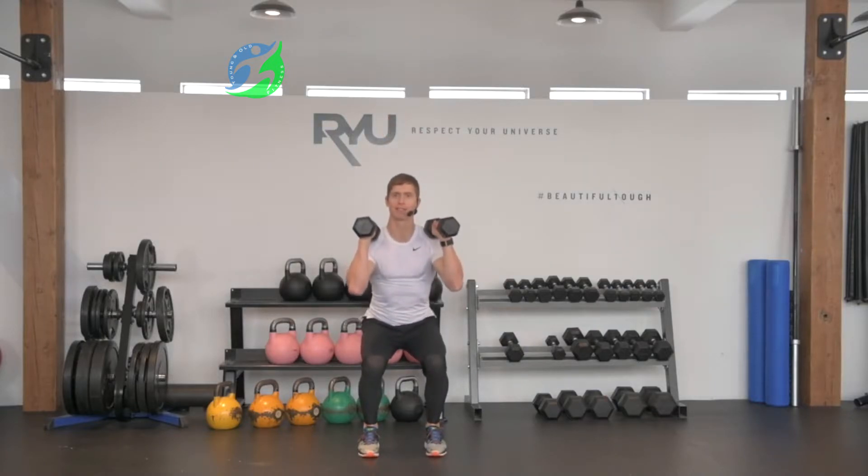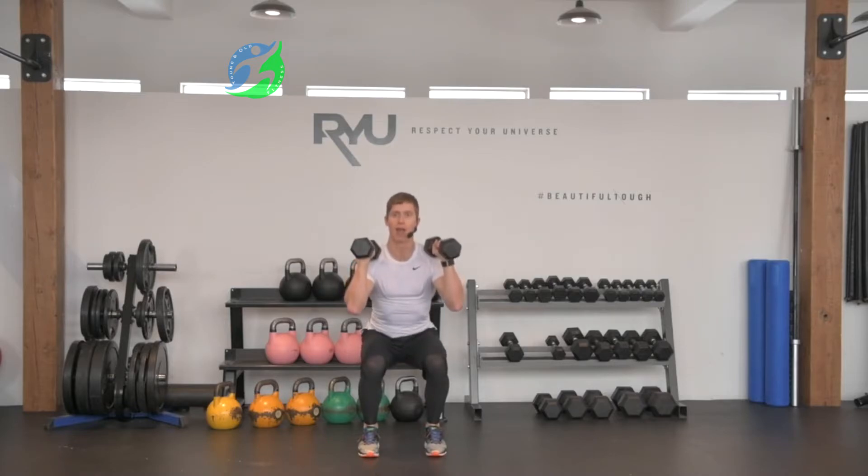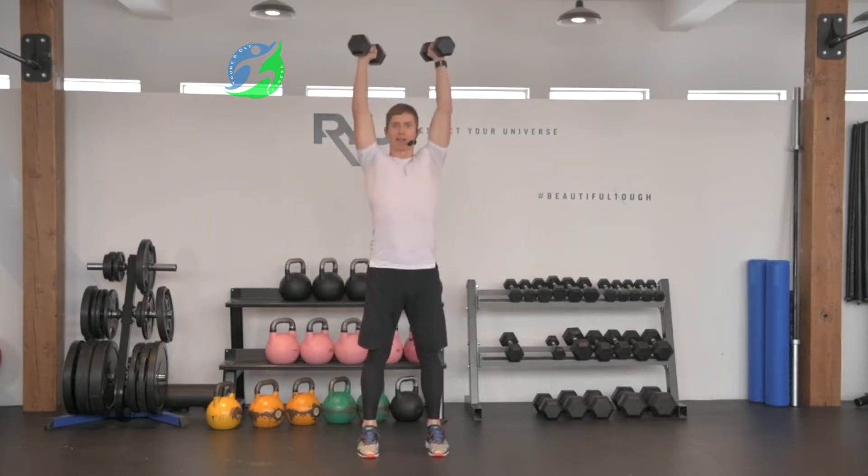I'm going to go into a squat — this is called a front squat. Weight in my heels, chest is up, facing forward. On my exhale, I'm going to press with some momentum and press those weights right over top of my head.